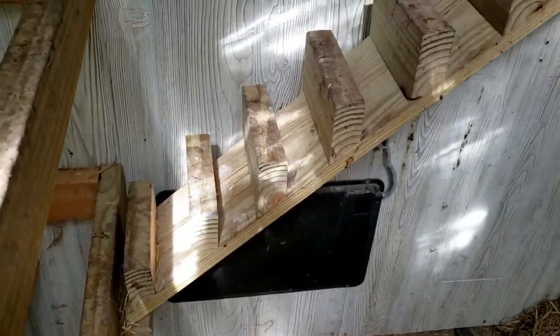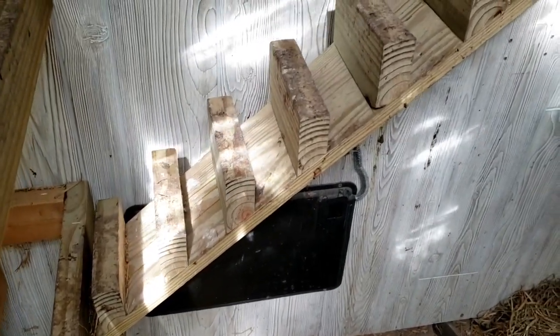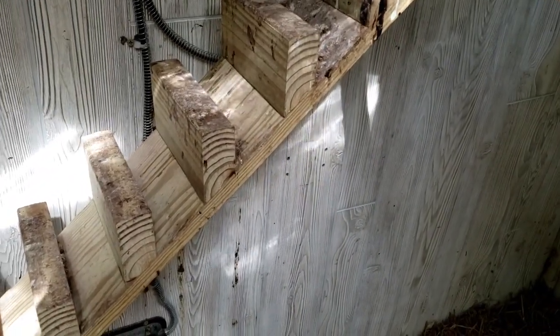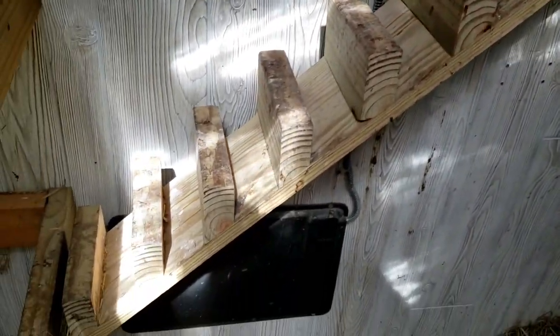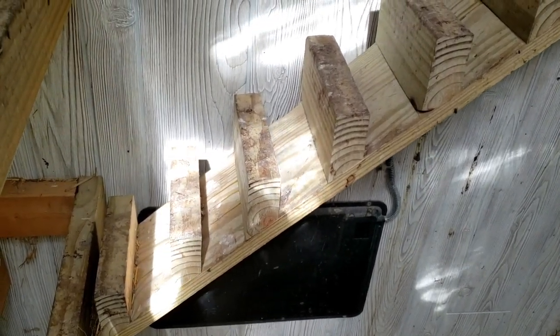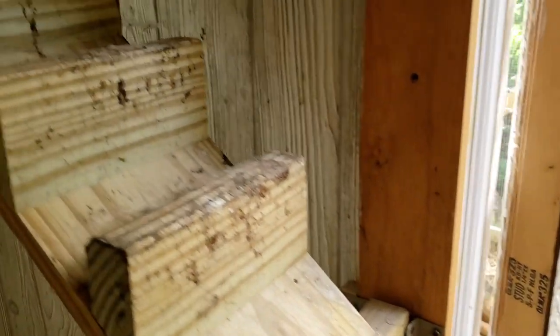So then I switched over to this version where you can see I ripped some 2x4s at the bottom edge of them so that they match the angle of the ramp. This gave the birds a flat surface to stand on and it was much, much easier for them to get up from roost to roost, especially the younger hens.